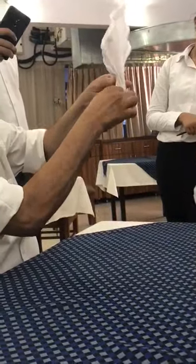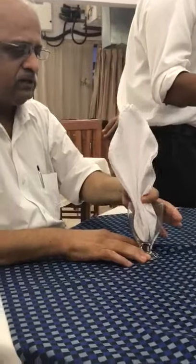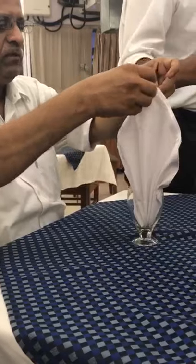Now this is the closed end. Fold it like this, take it under the thumb. Then place it into the glass and open one by one.